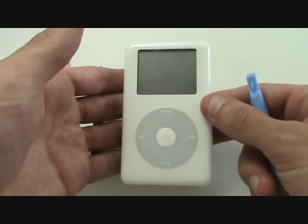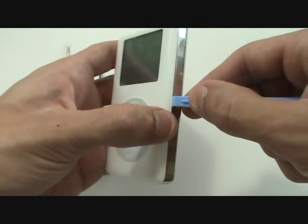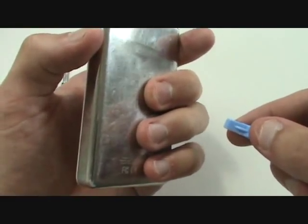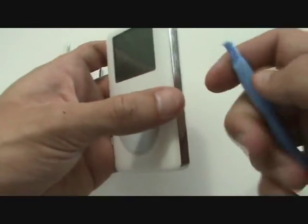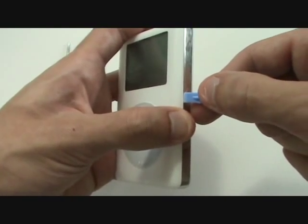Our first step is to open up the iPod. We're going to wedge our case opener tool in between the front and back housing. It'll help if you press on the back and the center, not too hard but just enough so that it brings the rear casing slightly away from the front, allowing us to wedge our tool in there.